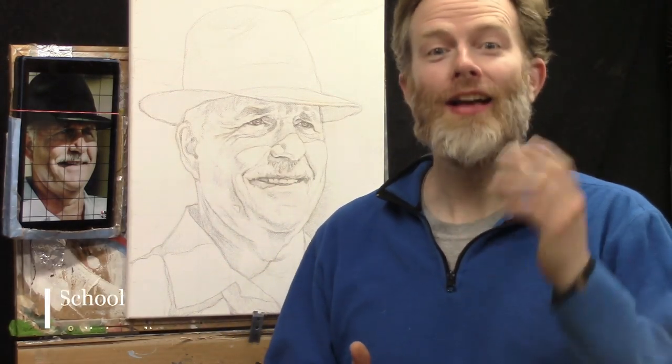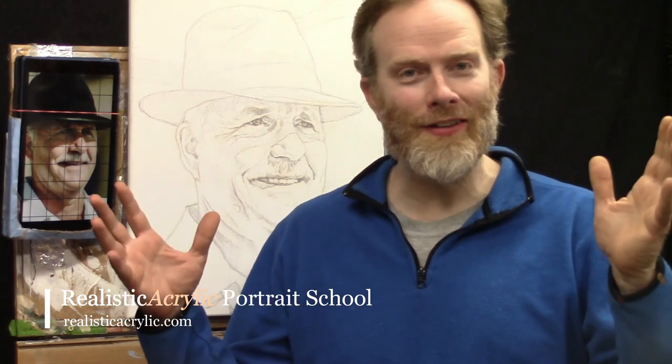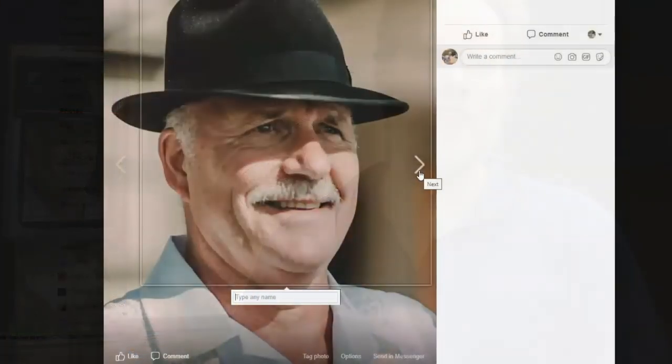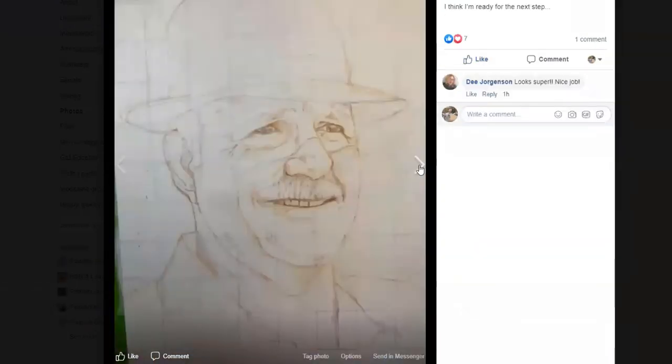Welcome to the Acrylic Portrait Painting Masterclass, lesson number three: Beginning your painting lightly and confidently. I'm so excited you're here again and we're finally starting the painting. It's awesome to see so many artists enjoying the challenge and doing their sketches — doing a fantastic job. If you've been following along with the lessons and you've done the work and created a sketch, I'm proud of what you've accomplished.